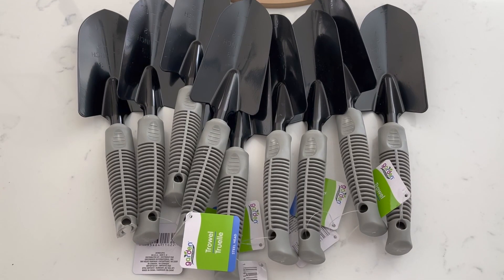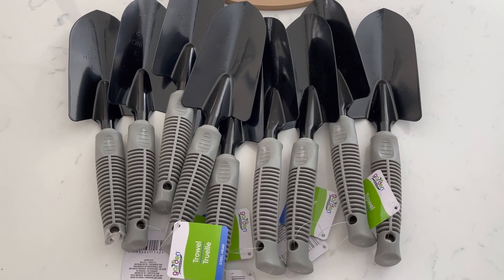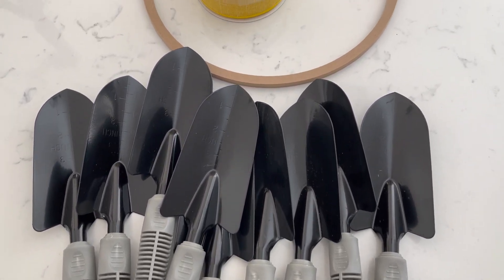Hi friends, welcome back to our channel. I'm Steph and I am Michelle, and today we have a fun DIY spring wreath using inexpensive garden supplies. To get started on this DIY spring wreath, you will need a few supplies.